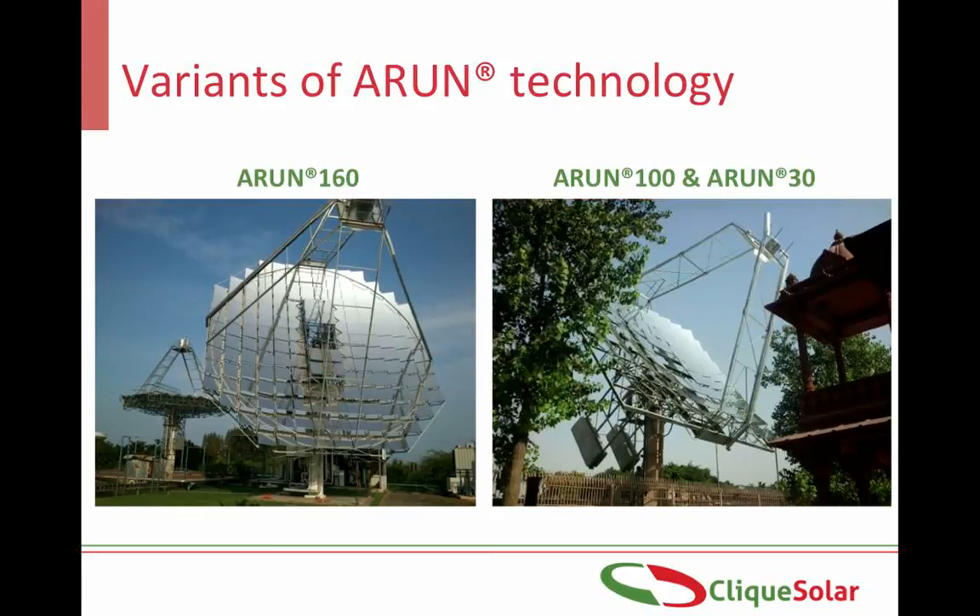This is how an Arun solar concentrator looks like. Currently there are three variants of the Arun technology: Arun 160, Arun 100 and Arun 30. The Arun dish is mounted on a single column, thus occupying a ground area of less than 3 meters by 3.5 meters. It can be operated in various thermic media including steam, water, hot oil, hot air, and can reach temperatures and pressures of up to 350 degrees Celsius or 20 bar respectively. The lifespan of an Arun dish is greater than 25 years.